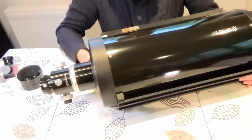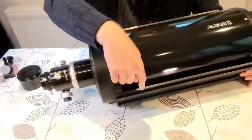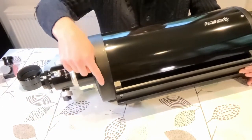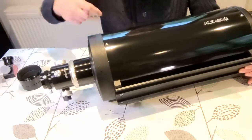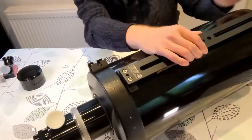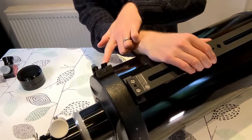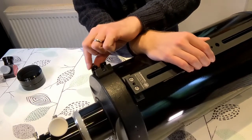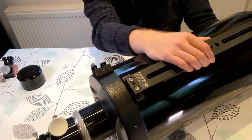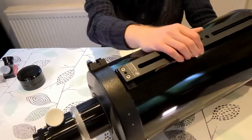The telescope comes with both a Vixen mount and a Losmandy mount, and you can swap these round just by changing the bracket. There is also another bracket if you want to put a finder scope on — there's a fitting, a grub screw, and a thumb screw to tighten it on. It doesn't come with a finder scope, but I already have some.